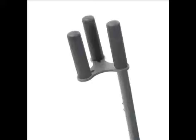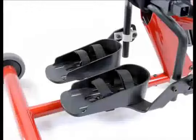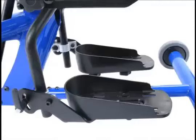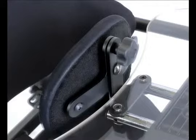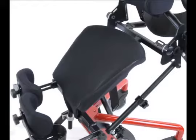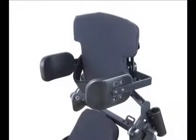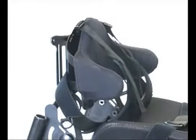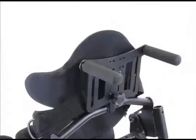Other options for the Easy Stand Bantam include quad grip handle extension, T-style handle extension, foot straps, multi-adjustable foot plates, multi-adjustable knee pads, hand grips, adjustable chest pad, comfy seat and back, hip supports, lateral supports, chest vest, head support, positioning belt, push handles, and more.